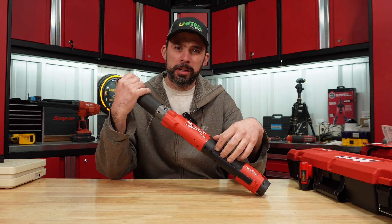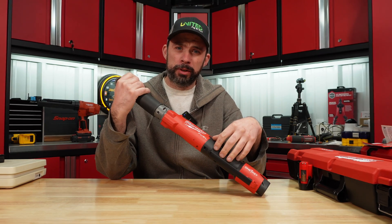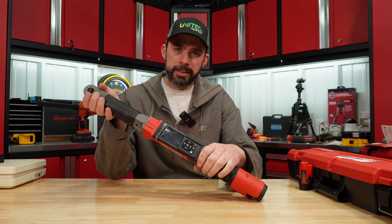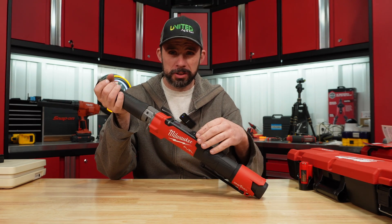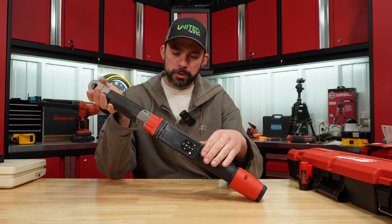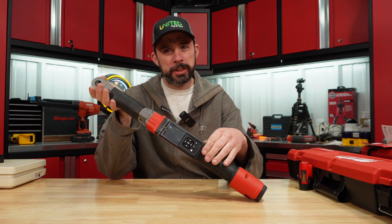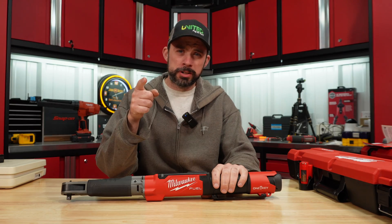Overall, I wish I wasn't past the 30 days and could return this to Home Depot. Now I'm going to have to contact Milwaukee and send it out. If you have one, I'd definitely recommend getting it tested if you care about accuracy — because from my results, it's just not there. I don't know who's calibrating these in China, but they might want to check on that. Thanks for watching, hopefully you found this useful.